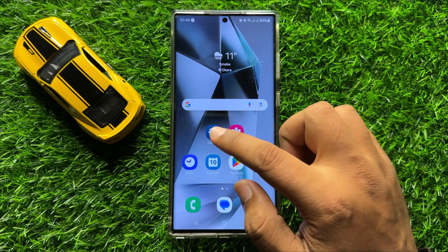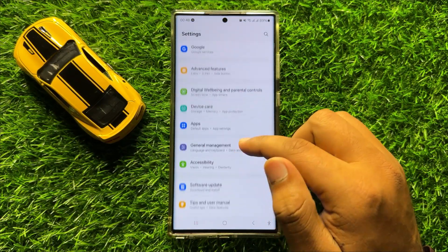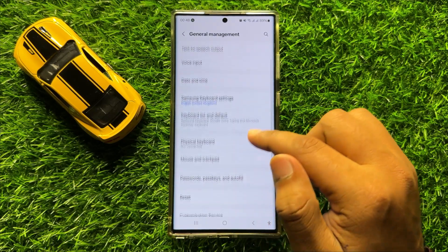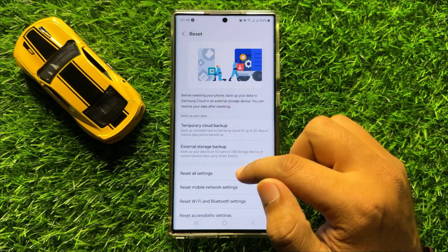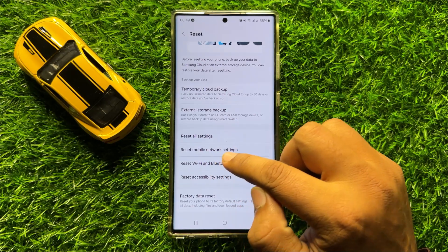But if it doesn't fix your problem, then open Settings again, scroll down and click on General Management. Then scroll down and click on Reset.